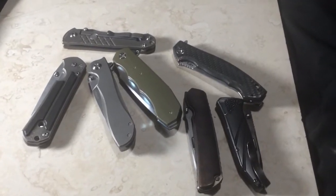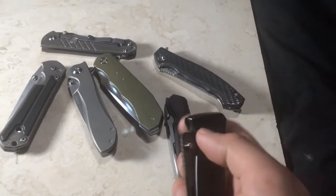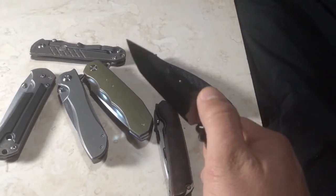How's it going guys? Just want to make a quick video about the action of these Rocksteads, since somebody asked about it in the thread.